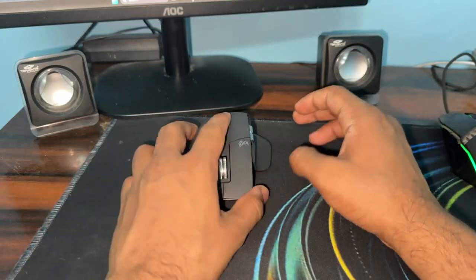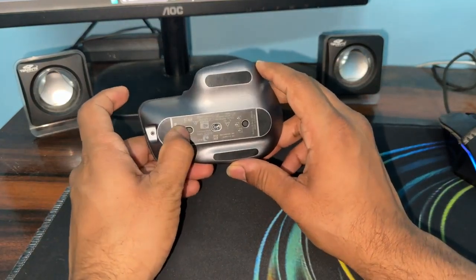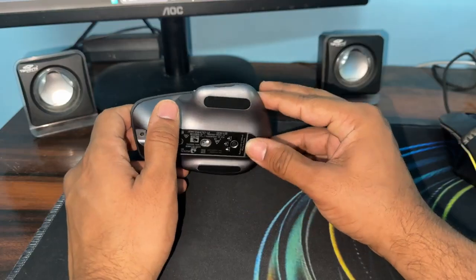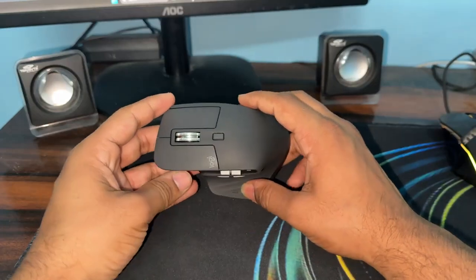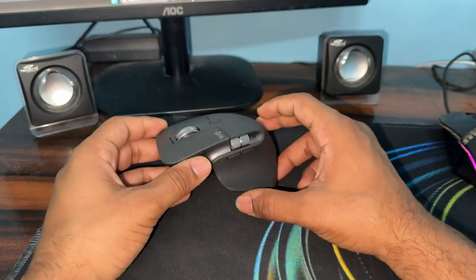The next step is to toggle the power switch on and off. Here you will see a toggle switch — simply disable it, then enable it, and repeat this step 2 to 3 times. Next, clean the sensor. Dust or debris on mouse sensors or buttons can cause intermittent tracking issues, so clean it with a microfiber cloth or compressed air.